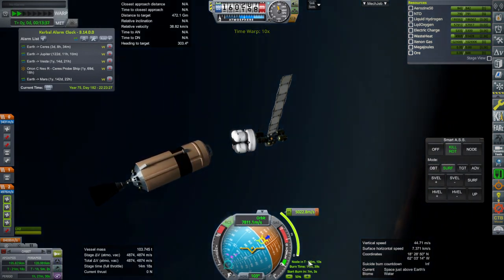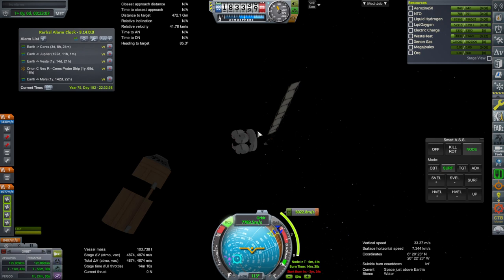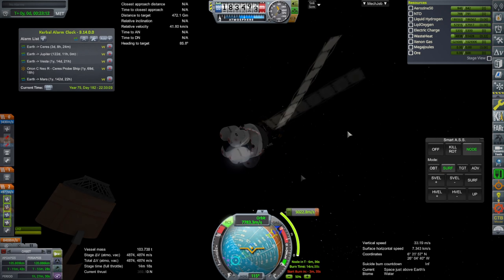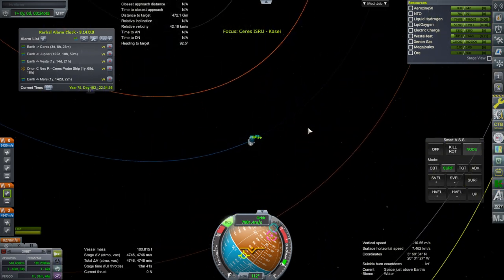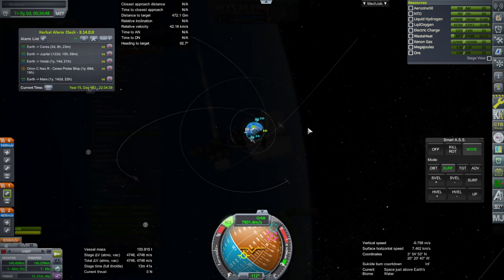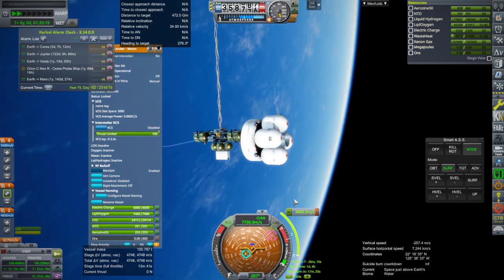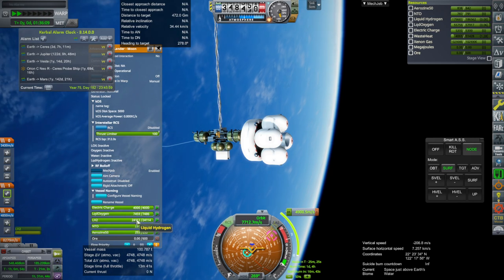We'll do this burn before we even reach apoapsis. I pressed time warp too much — now I've been playing KSP 2 and the time warp steps are different. We'll just re-plot and go around. We'll have some boil-off though. Some is boiling off out of this lander, even with the huge radiator. We've lost some hydrogen and oxygen.